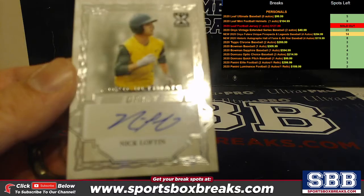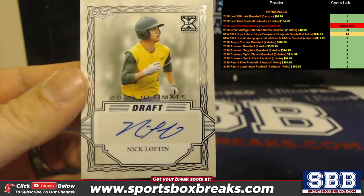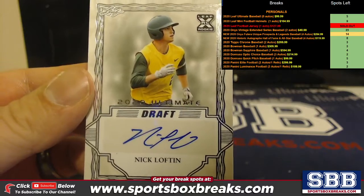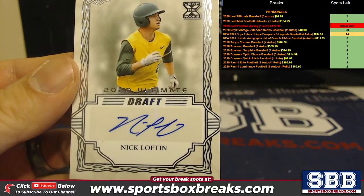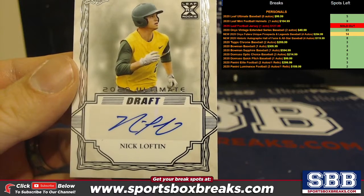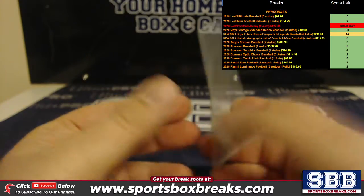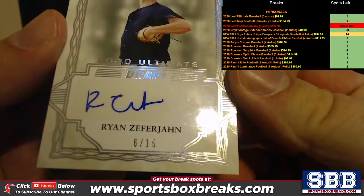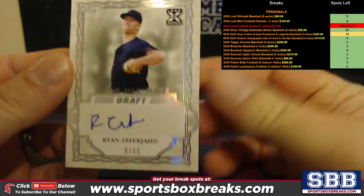You got Nick Loftin to start it off — not numbered. You got Ryan Zephyrhan to 15. That's a good one right there.